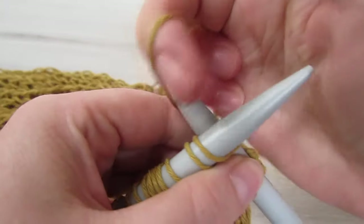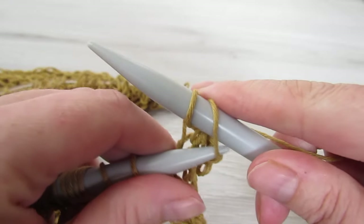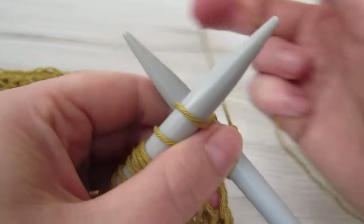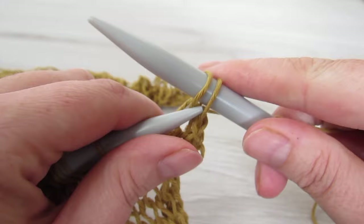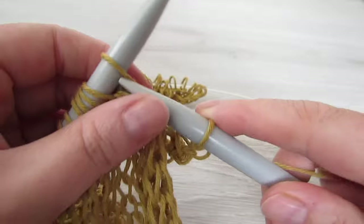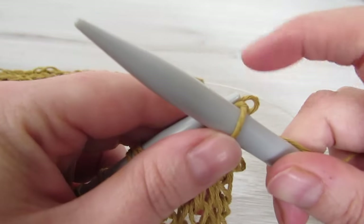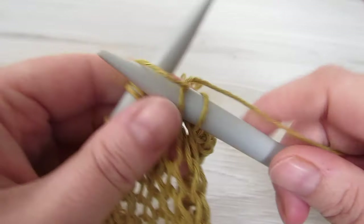So knit the next stitch — we have two loops on our needle — and then just pass that loop over the other loop and let it fall off the needle. So knit the next stitch, pass the first loop over the second loop, and let it fall off your needle. You're going to continue that all the way across. Once you reach the end you're just going to have one loop on your needle, and you're going to tie a knot around that loop just to secure your piece.